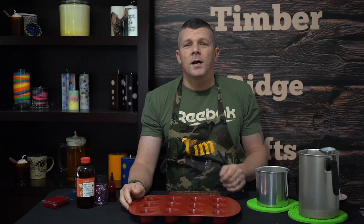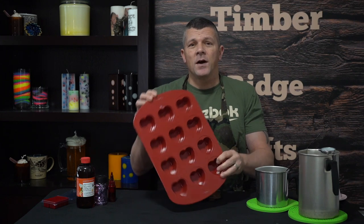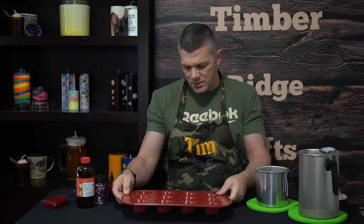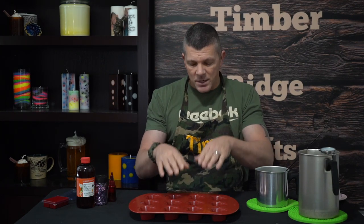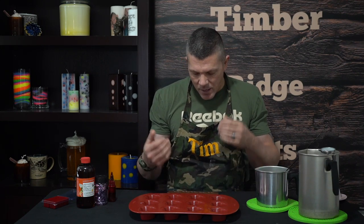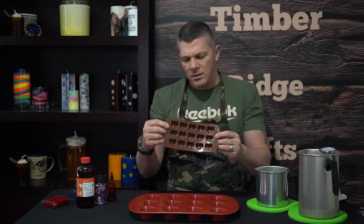For our wax we're going to be using an EcoSoya Pillar Blend from Candle Science. For our actual wax melt molds, you can really use just about any size to fit the holiday or occasion. Because it's Valentine's Day we're going to be using hearts — just a heart muffin tin I found at Target for like $9. We're also going to need something to make the smaller embeds. I've got a smaller heart silicone mold that will fit inside the bigger wax mold perfectly.